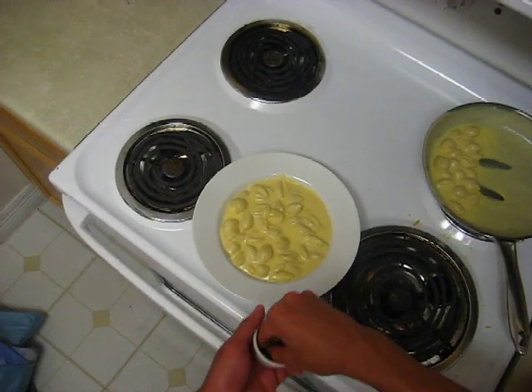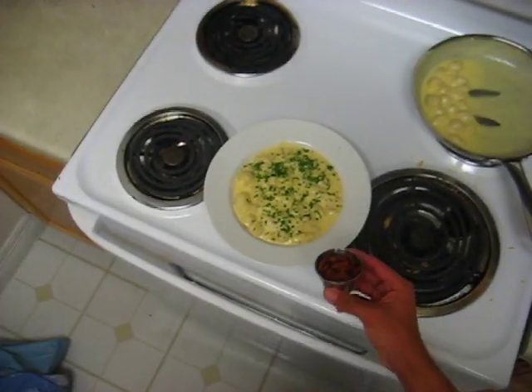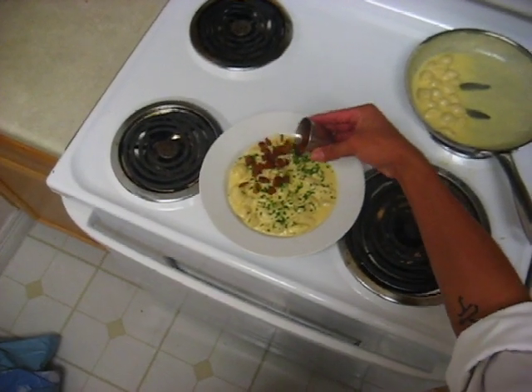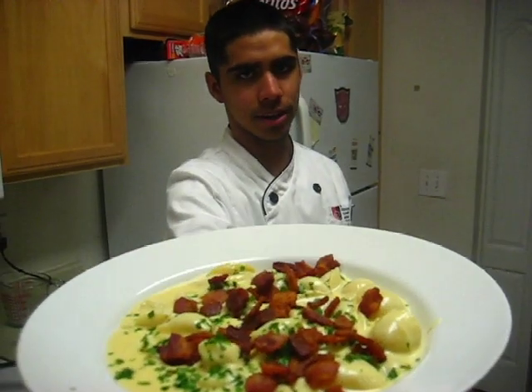Personally, I like to add a little bit of flat leaf parsley. Then I like to top it off with a little bit of bacon. And that's how you make mac and cheese from scratch.